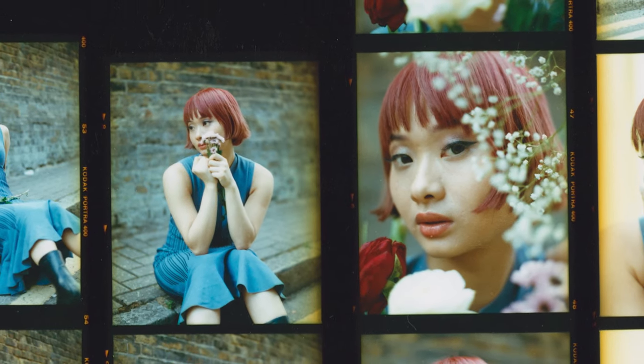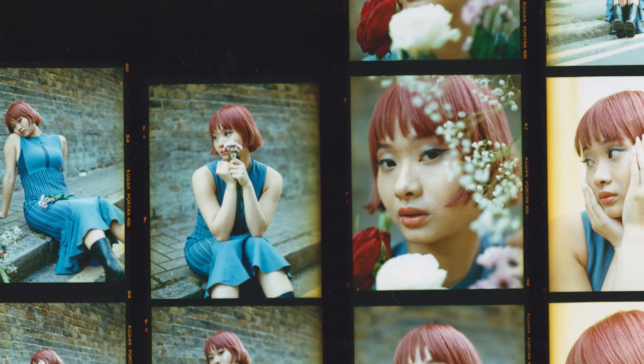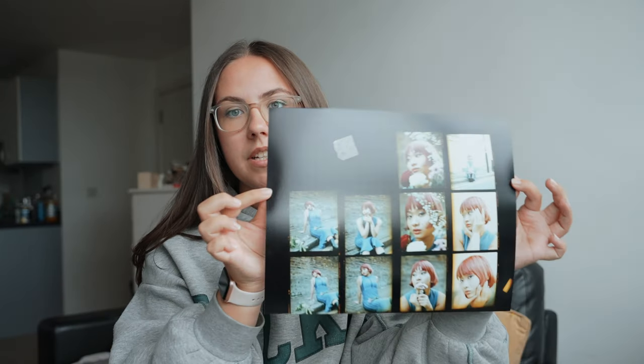If you don't know what a contact sheet is, it's essentially a sheet that shows you all of the photos from a roll of film. An example of a contact sheet that I printed is this one here from a recent shoot. If you are into film photography you'll have definitely seen a contact sheet before. It's great for making selects, seeing the whole shoot or the whole roll of film in one go, and being able to work out which photos you want to print from.